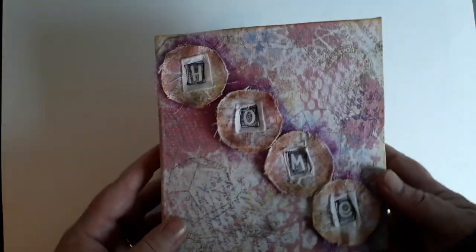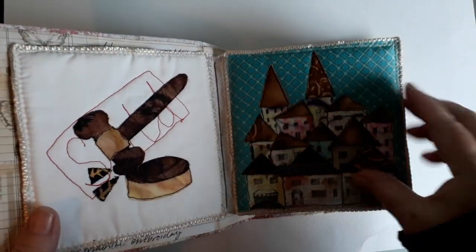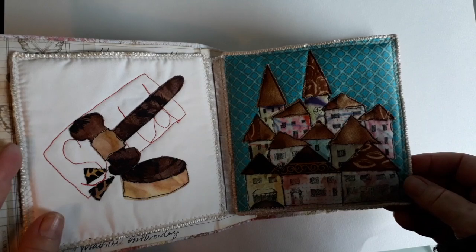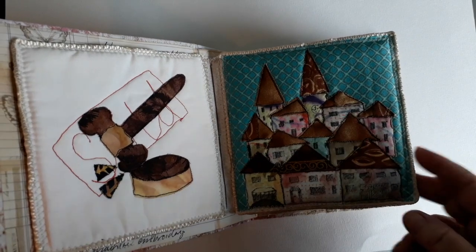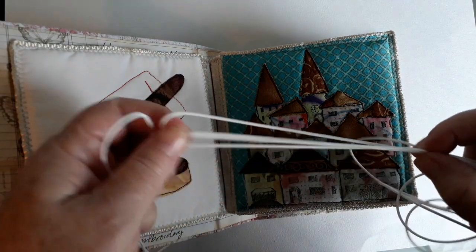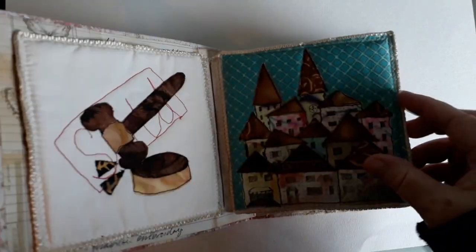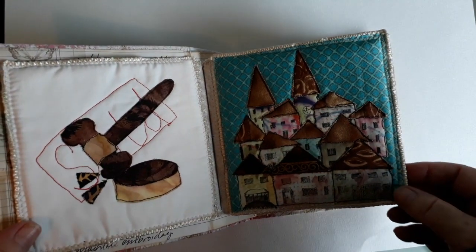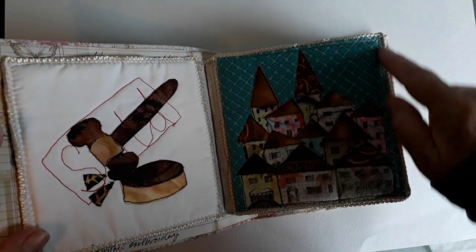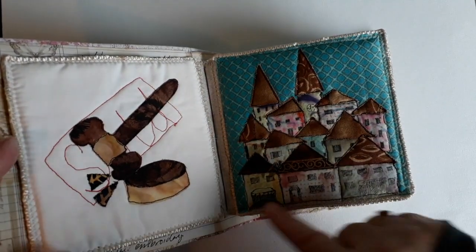So I said I would give you a little tour of how I actually constructed it. I made each little quilt separately and then I've got rat tail here — I know I've got some extra but I couldn't find it. This is actually cord for roller blinds but it's something similar to that, a little bit softer and kind of satiny.